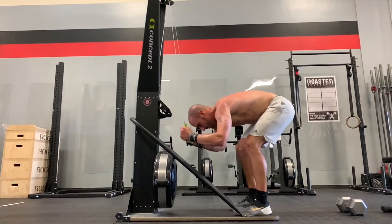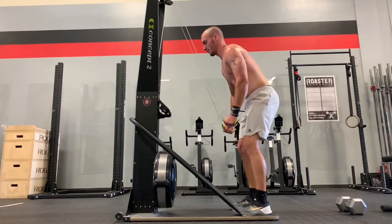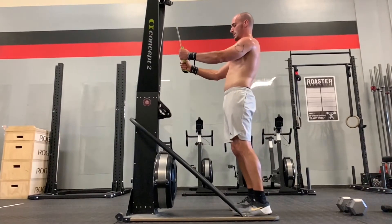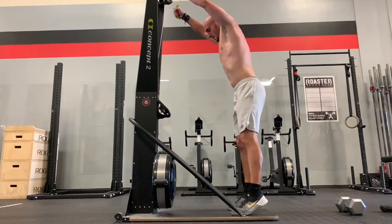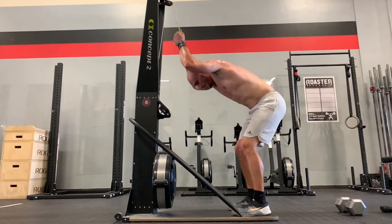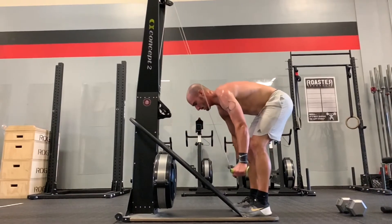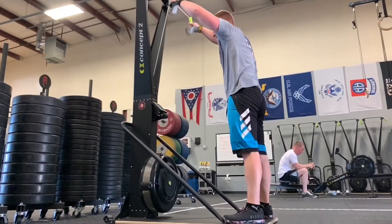Matt does an excellent job of creating some leverage and really dropping his elbow, finishing strong with a very quick end to his pull. He gets up nice and tall and he's really relaxed in between pulls, which is probably very important for controlling his stroke rate. Very aggressive flexion, dropping the elbows down — his elbows are just about at his ear, which again I wouldn't want to see any higher than that.